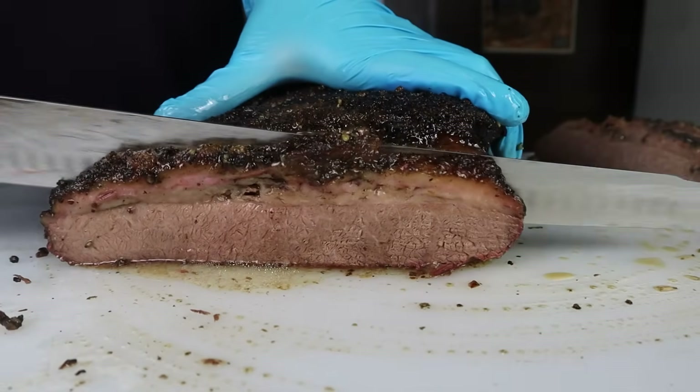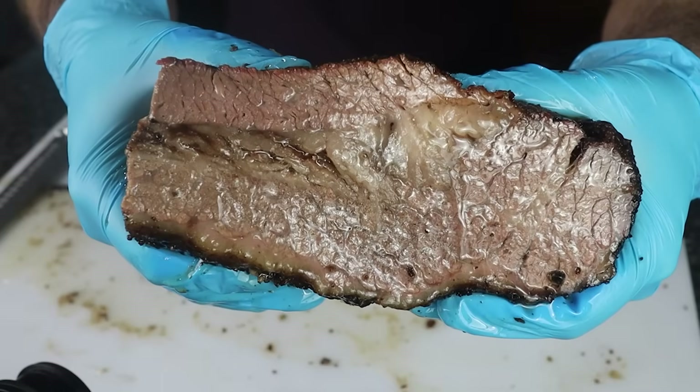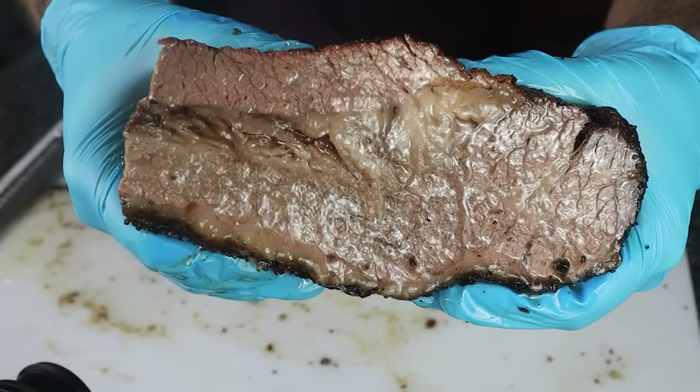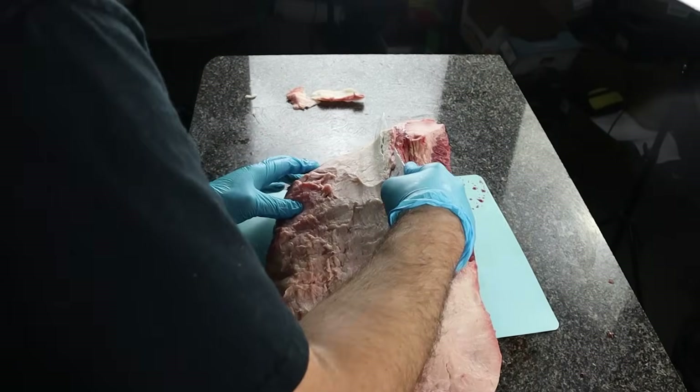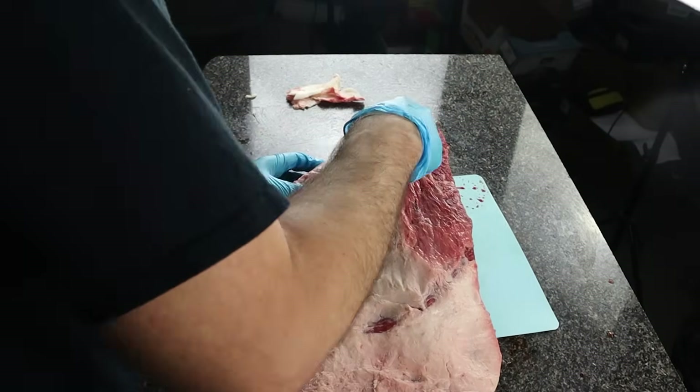We're making a delicious brisket in the Weber Smoky Mountain 18-inch in this video. It's going to be step-by-step, so let's get smokin'. For step one, we're trimming a full brisket down to a quarter-inch fat cap and slicing off the silver skin on the underside.